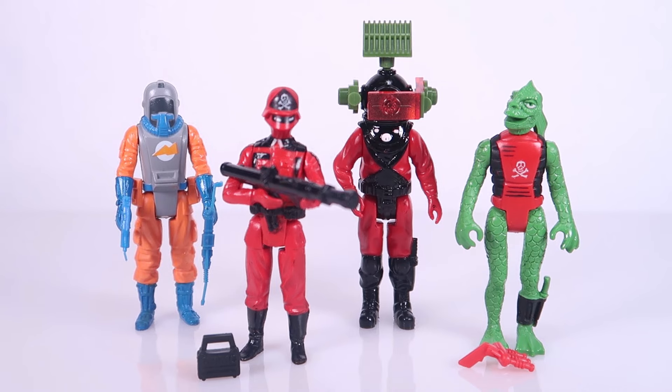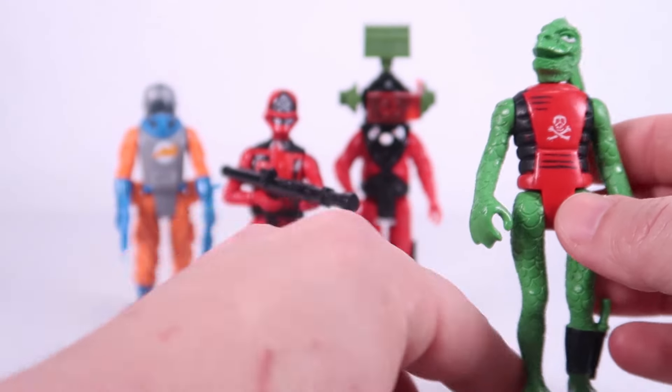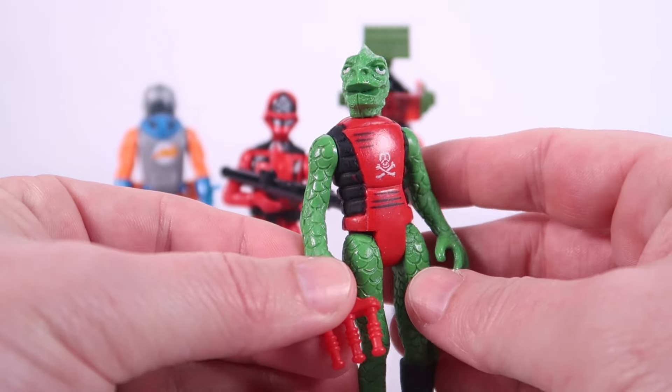I love these figures. They are so weird and bizarre and totally my kind of toy. I knew there were others I was interested in getting, one of those being Skeletron, who was a mail-away, but I never did pick up, at least not yet. I think these are such fun action figures, and the way they leaned into sci-fi and even spacey themes really stands out to me personally. I think these are incredibly cool-looking toys.